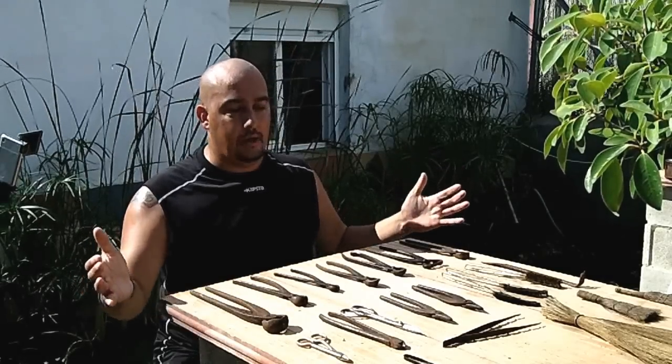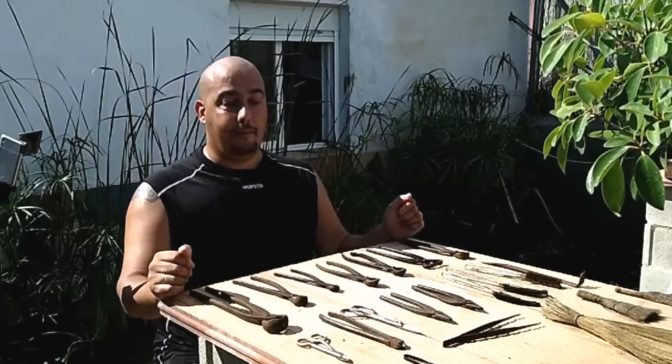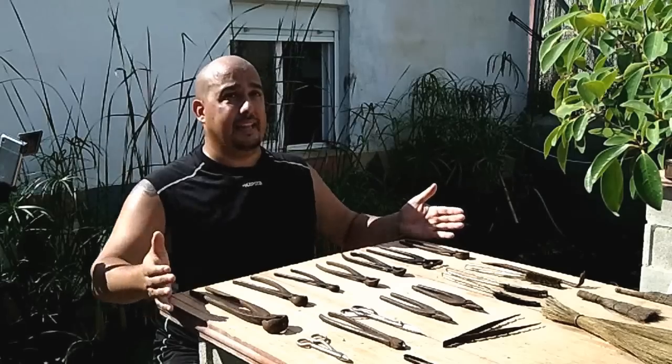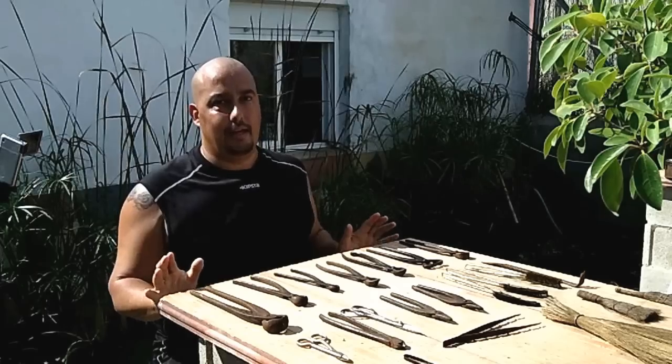Very good and welcome to another episode, another video of the Bonsai Online School. Today we are going to talk about the tools. This is a tutorial on how NOT to have the tools — so it is about how not to have the tools.